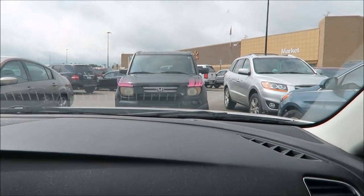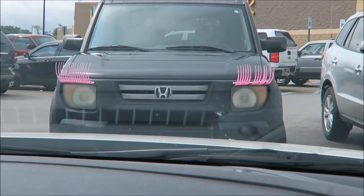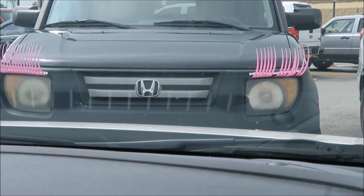I have to show you what's right in front of us — oh my goodness! This car has eyelashes on the front of it. Is that not hilarious? That is so funny.